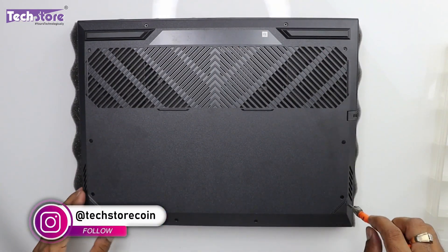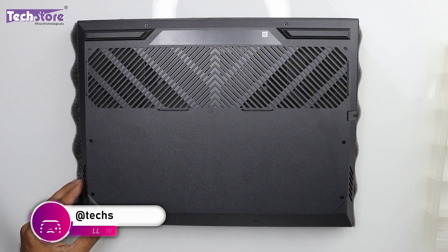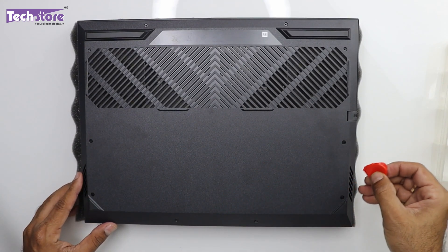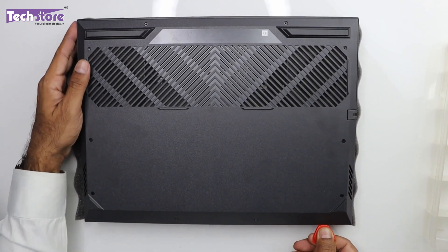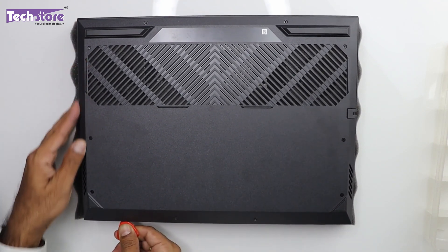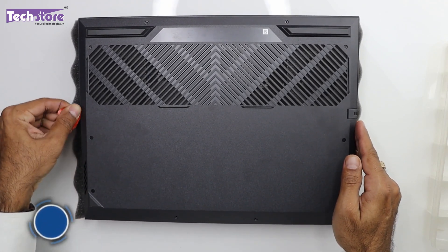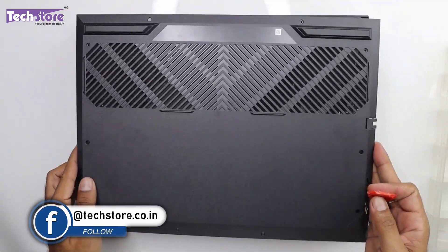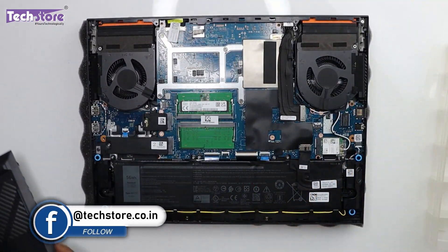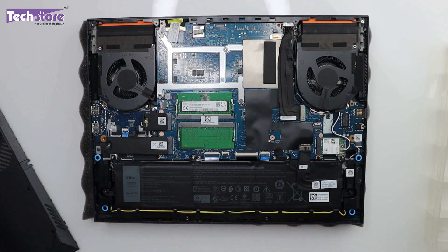These 4 screws will not come off completely. Now take a triangular pry tool like this and start prying from any side — it will come off very comfortably. The base will come off. So these are the internals of the Dell G15 5530.